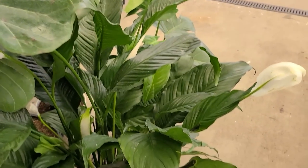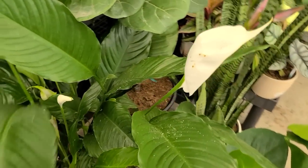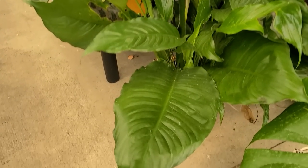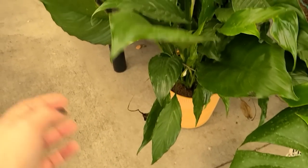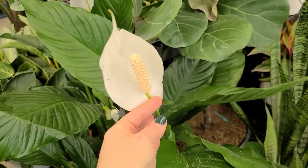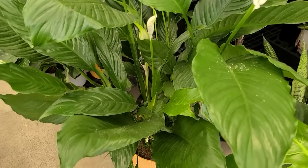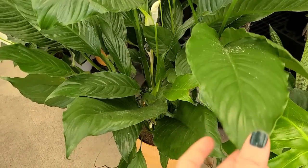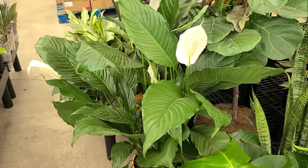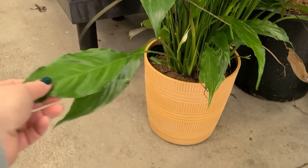They also have some really good size peace lilies. What I found here at this store is that they have a good selection of really large plants that you could use as floor plants. This one has really large foliage — the peace lily — and the white blooms that these plants often get. This is a really easy, low-care plant that doesn't require too much maintenance. You know it needs water because the leaves will start drooping, so it's a pretty good beginner plant.